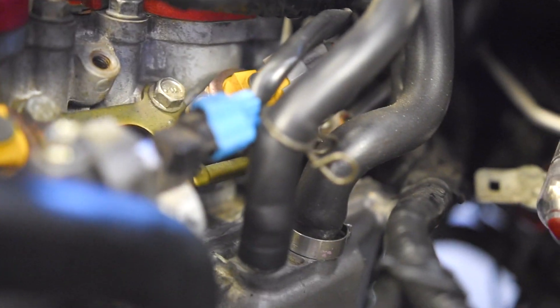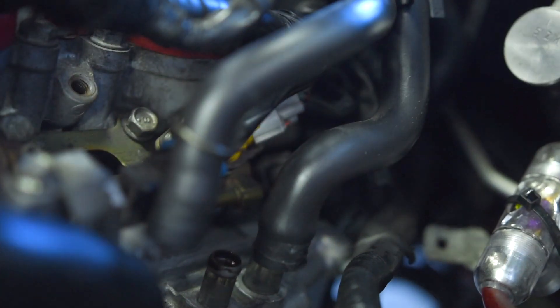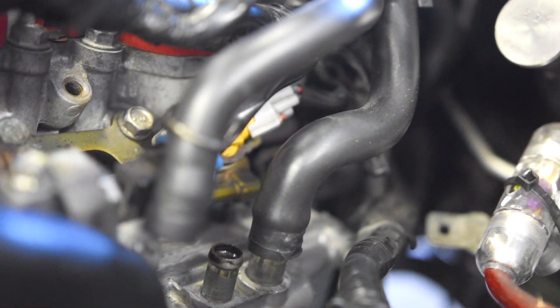Now the next step is to remove these breather hoses. The front side just has a little clamp on it — compress the clamp and get that up and out of the way. Over here has a different kind of clamp, so grab a flat head and pop that clamp off, then just pull up on that hose and it should pop right out. Make sure you don't lose that clamp — we're going to be reusing it when it goes back together.